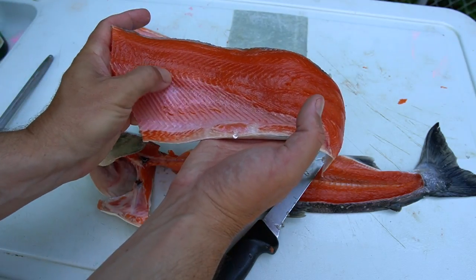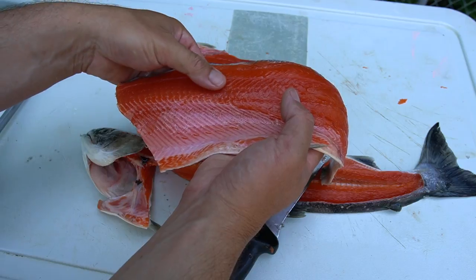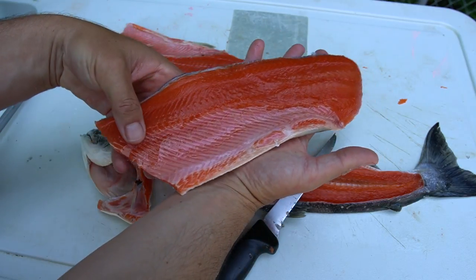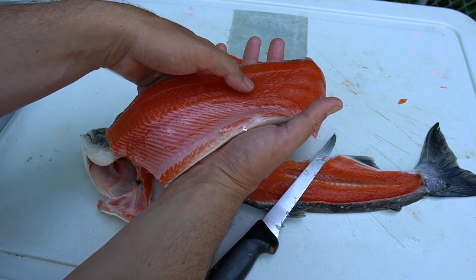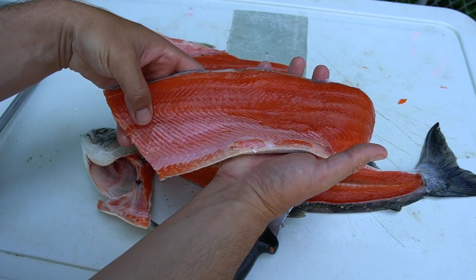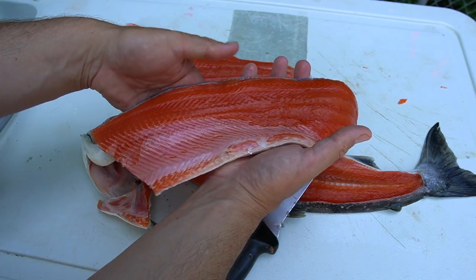Next I'll take the knife and trim away the rib bones. You can optionally take out the little pin bones that run along — you can see these little dots, that's the pin bones, they stop right about there. You can use tweezers to pull them out, but I find that such a pain that I usually just work around them when eating, as they're easy to pull out after the meat is cooked.